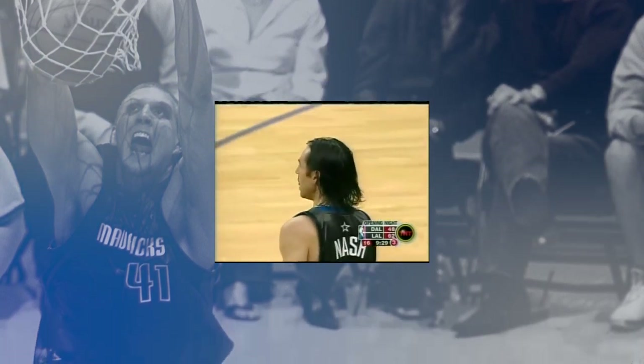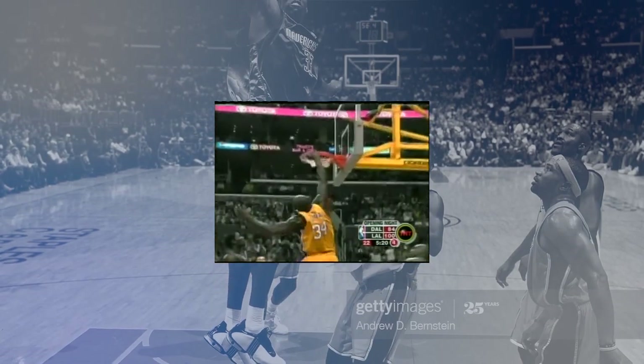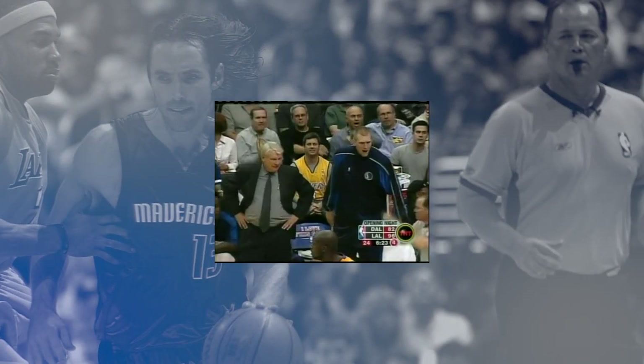The uniforms looked horrible, especially on TV. After Cuban saw highlights of the game that night, they were shelved. He remarked in 2013 that they looked like wet garbage bags, and fans agreed.